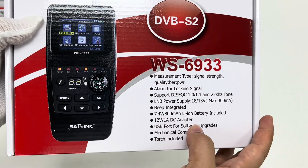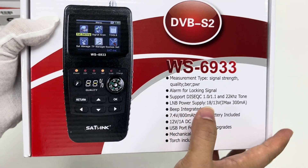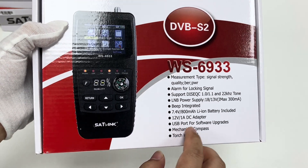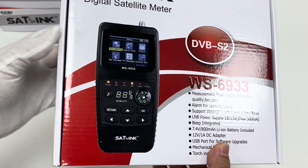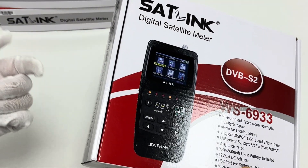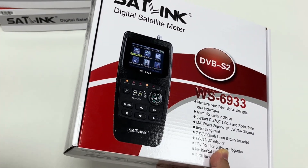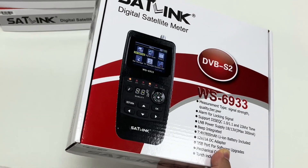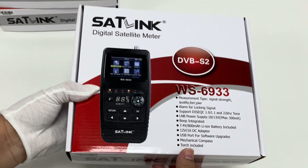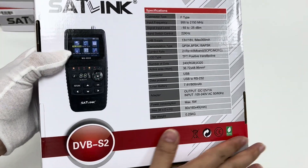It is equipped with a 7.4 volt 800 milliamp-hour Li-ion battery. The AC/DC power adapter is normally 12 volts 1 amp — sometimes we could use 12 volts 1.5 amps, but 1 amp will be enough.